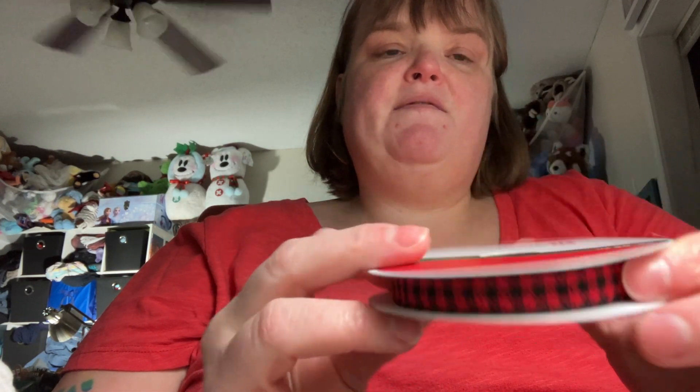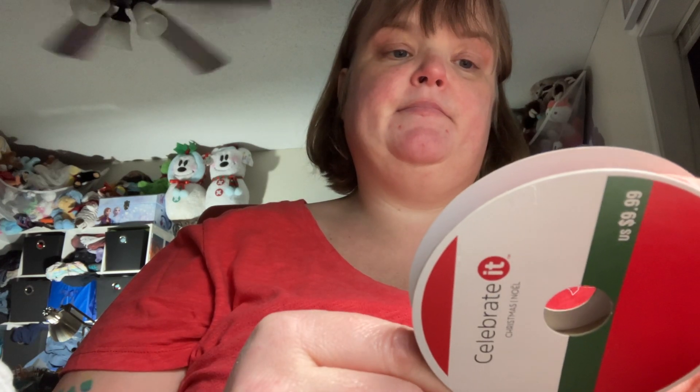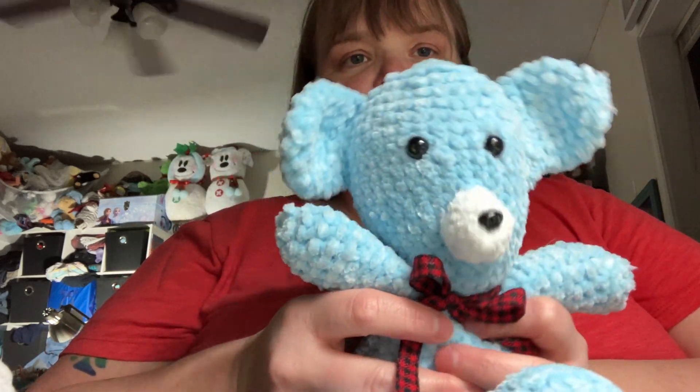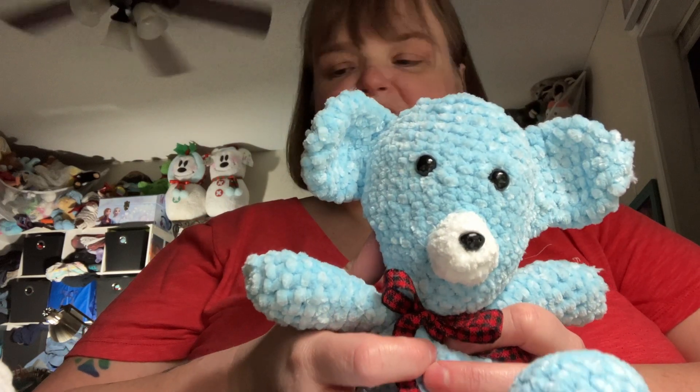The ribbon I'm using is actually a Christmas ribbon that I got from Michael's for $9.99. All I'm doing is using it for a little bow — like that. I know he's a little off, but it's still cute, I think.